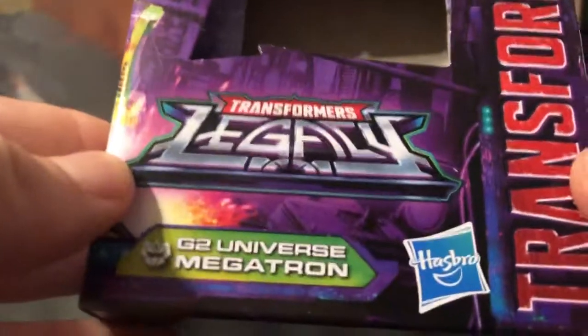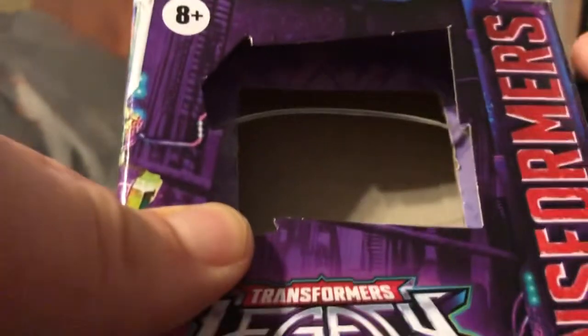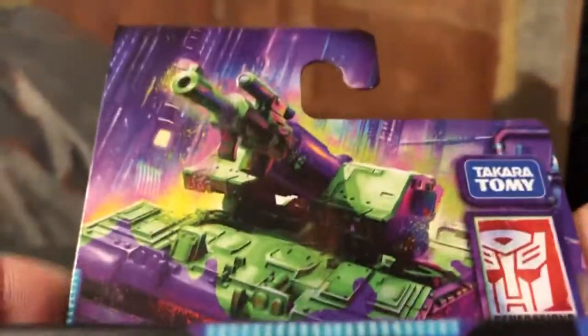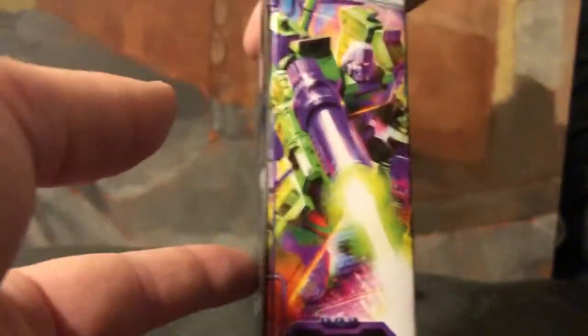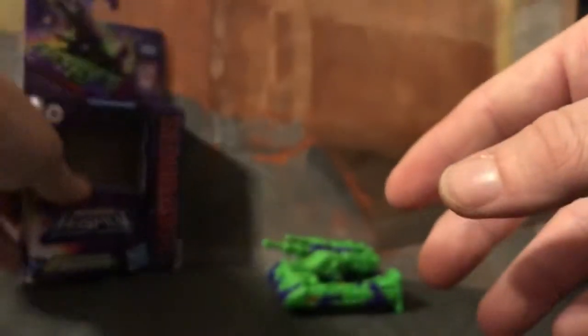Let's take a look at the Legacy package. You have G2 Megatron right there — Transformers Legacy. It does have that little open window, which doesn't bother me as bad with the smaller ones. Nice little artwork, nice G2-looking Megatron on the side, and there he is.